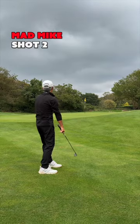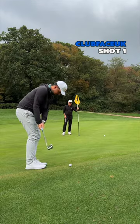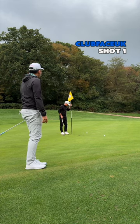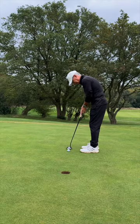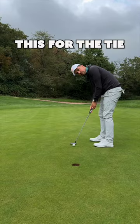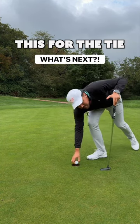Mad Mike's second shot, and this is his bread and butter. And he's played an unbelievable chip. So this is for the win, and I went for the hole out. Would you chip this or putt it? And it nearly paid off. And Dad cleans it up for par, which means this is the tie of the match, and I went for the cheeky tap-in for par. What's next?